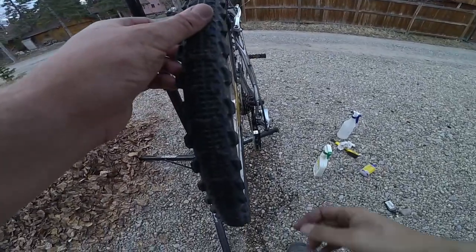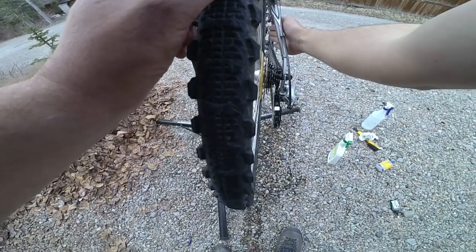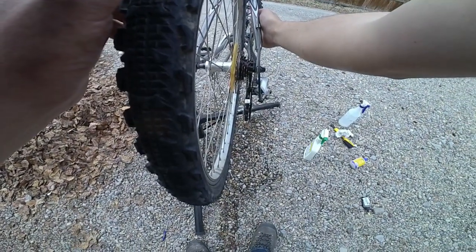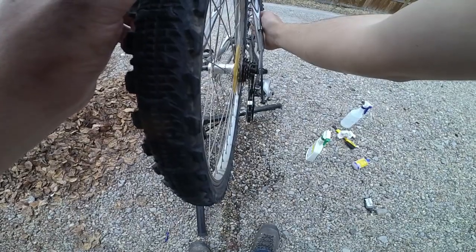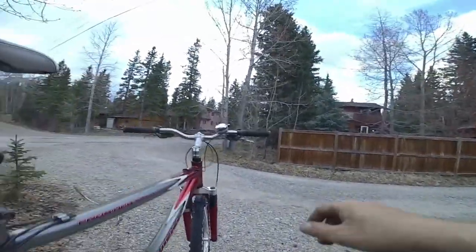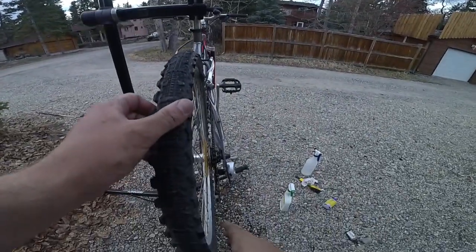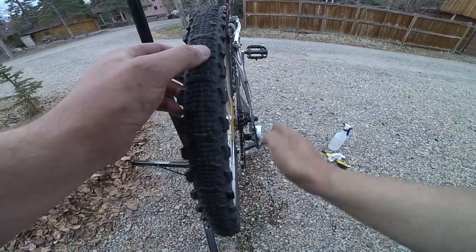A quick note about what is called cross chaining — this is where you're running on either extremes of your derailleur. This is not good because it can cause wear and tear on your derailleur and your chain. It's best to try and use gear sets from front to back where your chain is running straight. You can visually see this when you look at the chain from the back or from above.